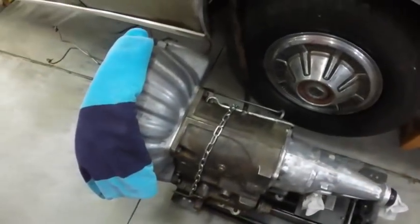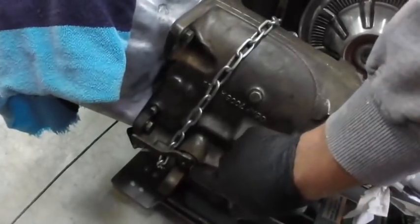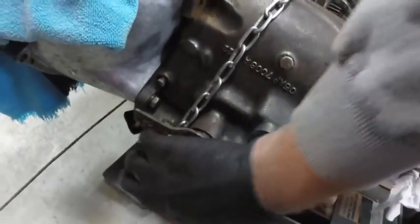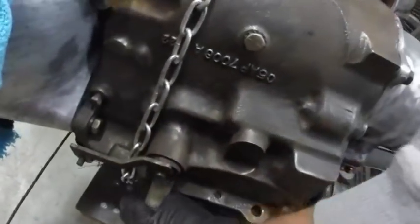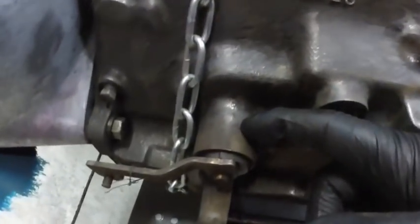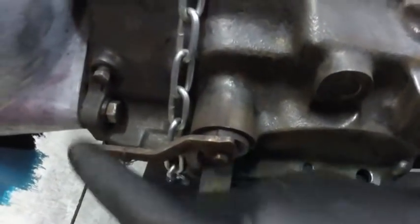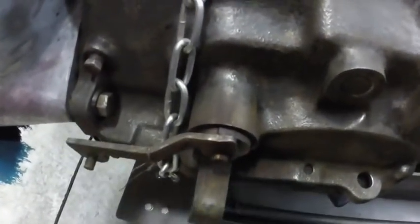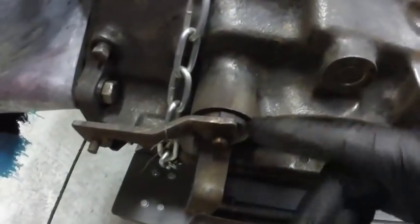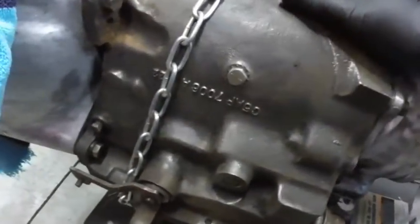I really truly think the transmission is fine other than it was leaking fluid. It was actually leaking here — this is the shift and there's a seal on the shift in the housing. It didn't look like it was leaking there; it looked like it was leaking in between here, and that's just an O-ring that goes between the two. But it's going to get all new seals — I don't want any transmission leaks.